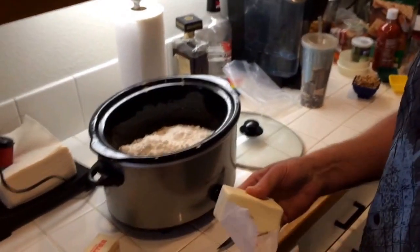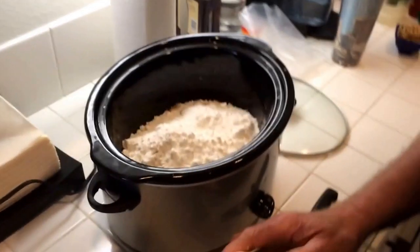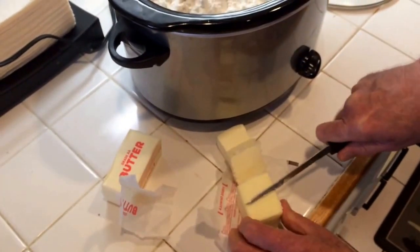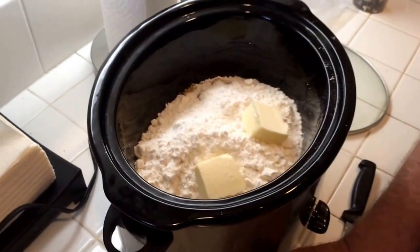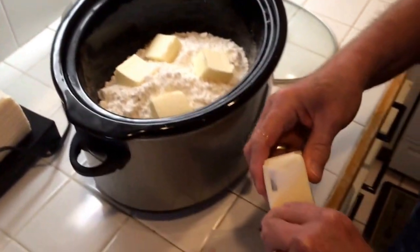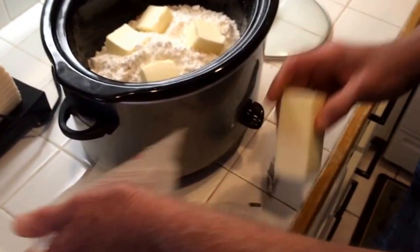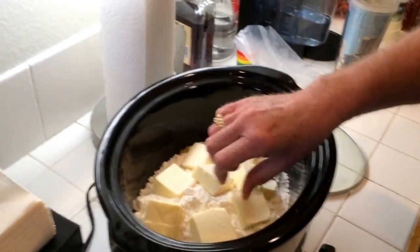Then you use eight ounces of butter — so this is the diet version. Just cut it in cubes and lay it in there. One more thing of butter. That Paula Deen says don't slack on the butter. That's funny. The last butter is in.